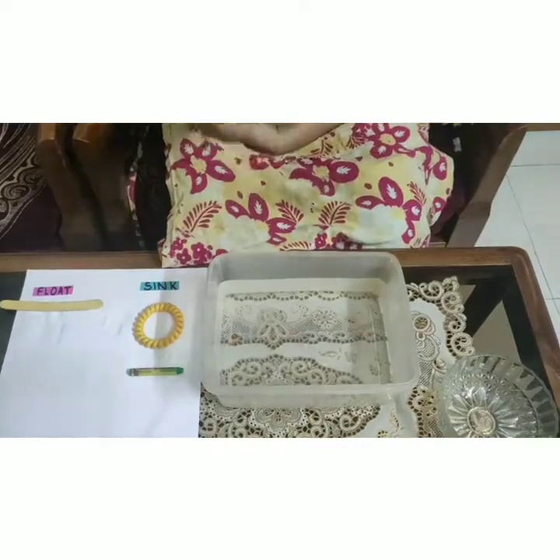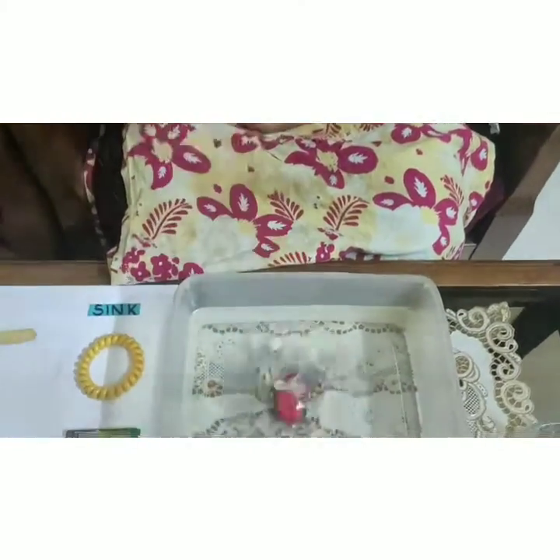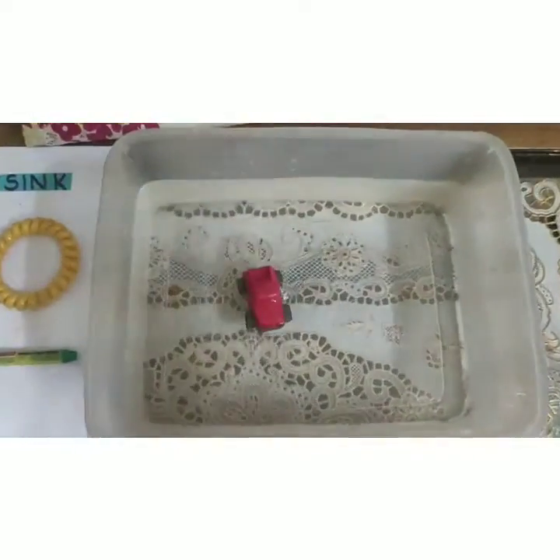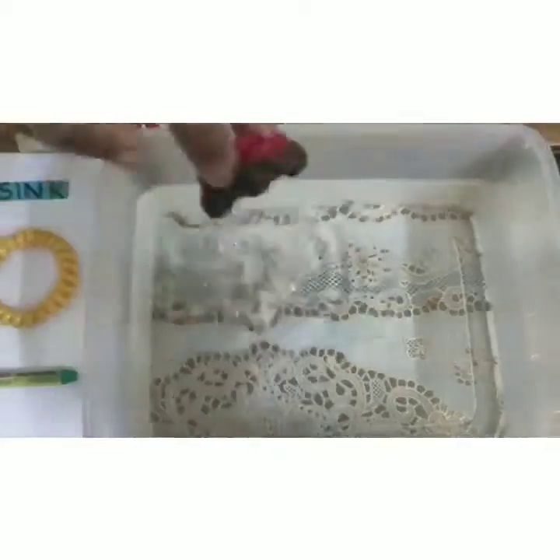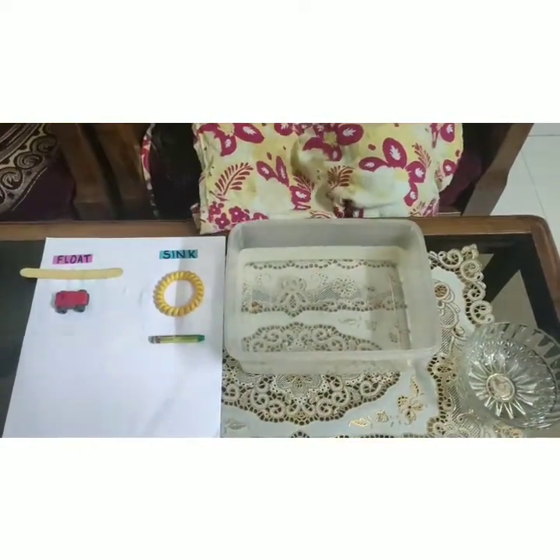Now our last object is a toy car. Let's drop it. Can you all see that this object is floating? Which means that this is lighter than the water. Let's keep it here in the floating section.